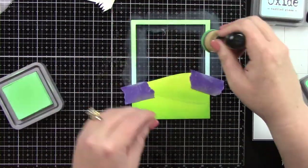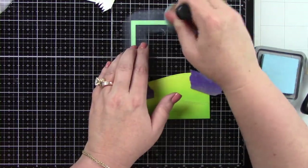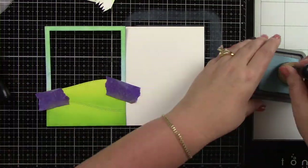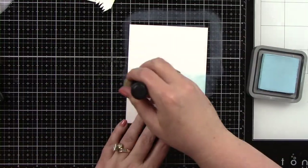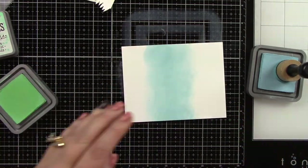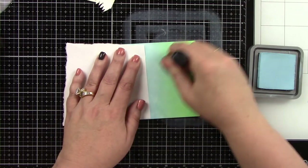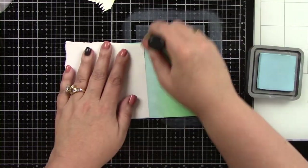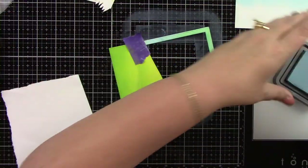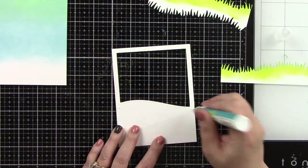For the sky I'm using Cracked Pistachio and Tumbled Glass. I have the Tumbled Glass at the bottom and blend it completely over the Cracked Pistachio to get a nice blend. I'm also inking a full card panel to match the front panel — again Tumbled Glass at the bottom and Cracked Pistachio at the top. I come back over the whole Cracked Pistachio area with Tumbled Glass to get a different, softer color.